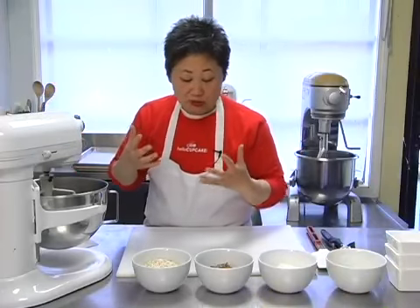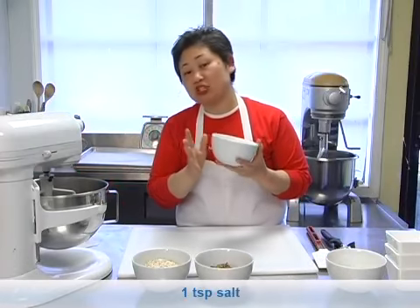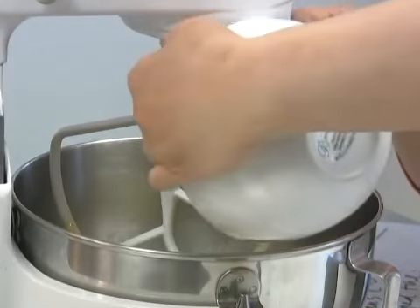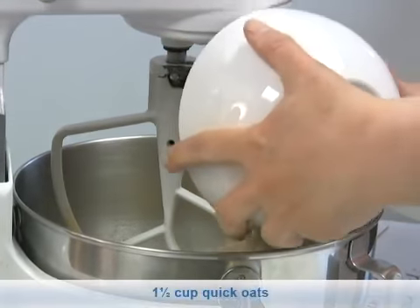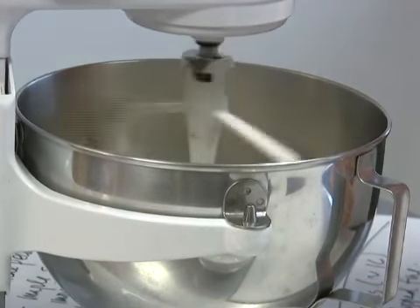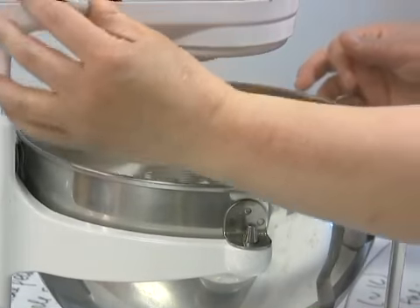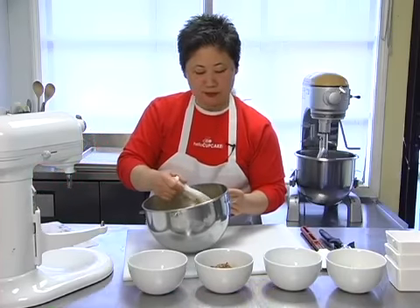So the wet ingredients have all been mixed, and to that we're going to add one cup of flour, one teaspoon of salt, and a quarter teaspoon of baking soda as our leavening. We're going to put that in, along with a cup of oats.